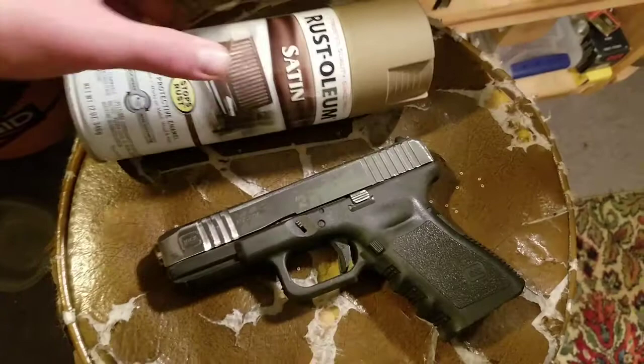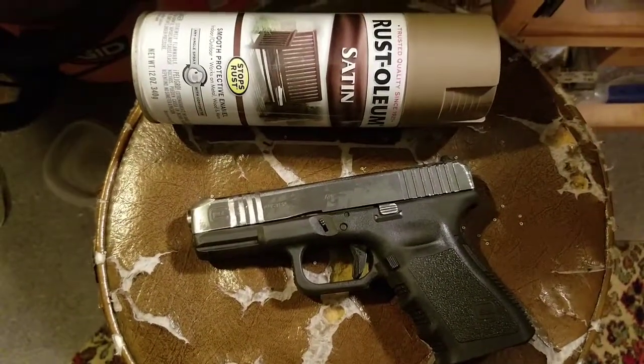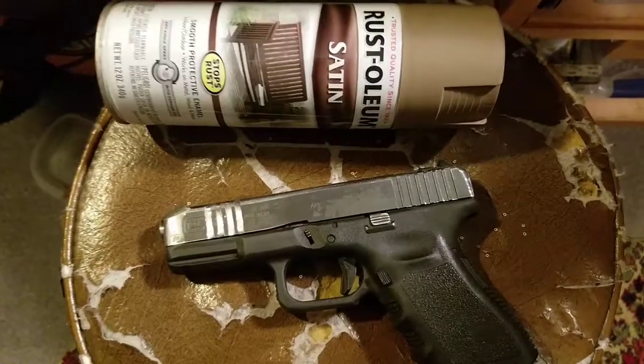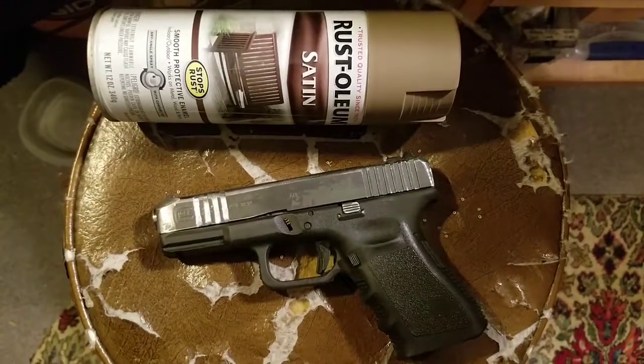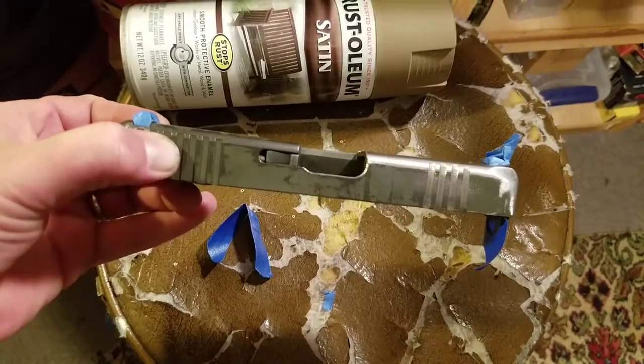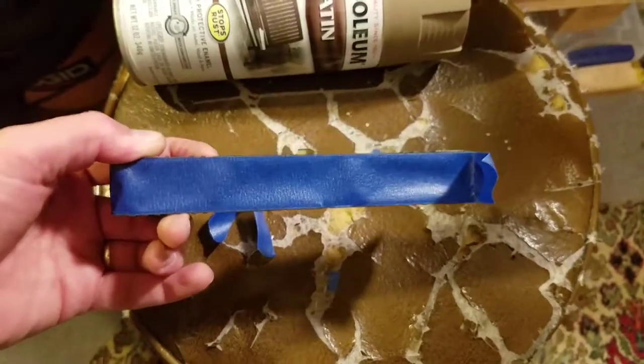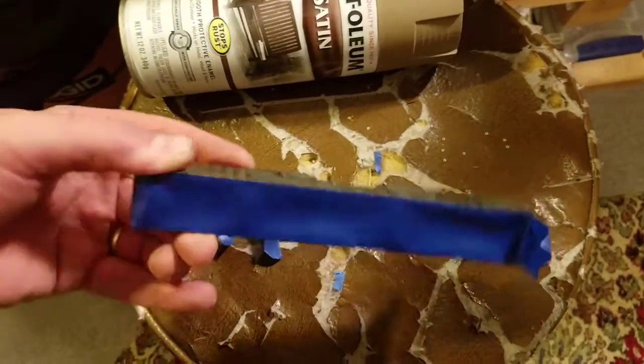Going in satin, trying to do a Magpul FDE match and it's pretty close, so it's not gonna be perfect — just trying out different colors because we're fashionable. And we're back. Didn't go overboard taping it — the blue bandage tape is the exact width, so that's awesome.